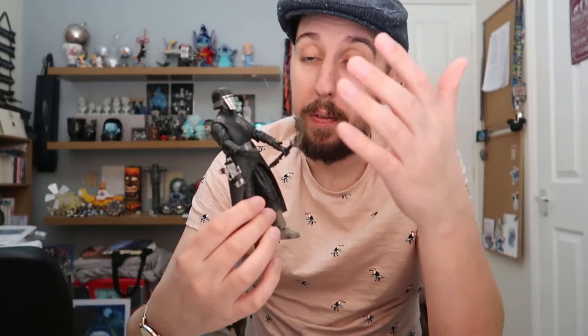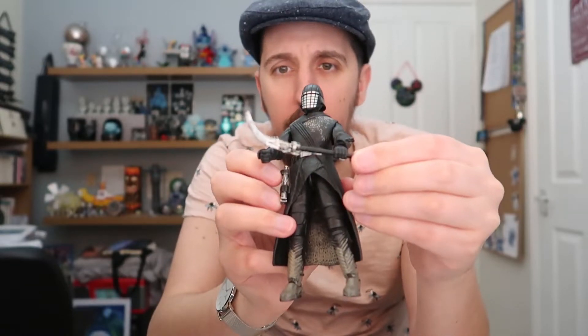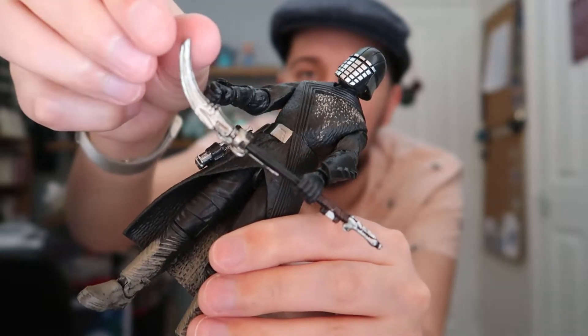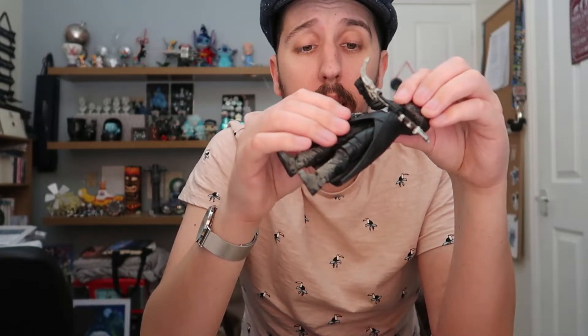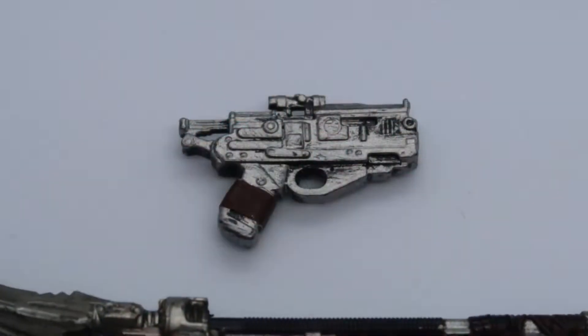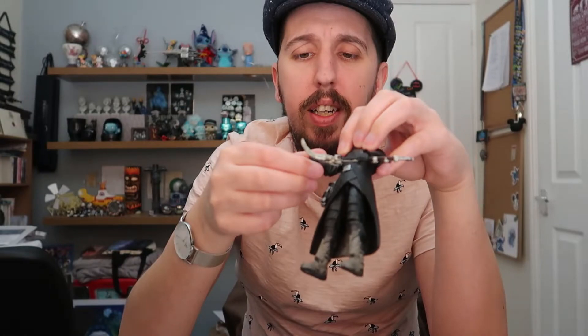Long story short, for articulation I'm gonna give the Knight of Ren a 6 out of 10. Next up, accessories — of which the Knight of Ren has two. He's got a blaster right here on his side, and he's also got this scythe. I just checked the visual dictionary and this thing does actually have a name — it is a vibro scythe blade. The gun looks awesome, it's got a really nice paint job, I like the little bit of fabric wrapped around the handle, and of course it fits into his hand really well — the finger goes into the trigger. The gun's great.